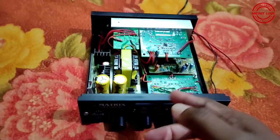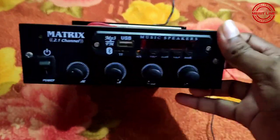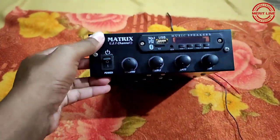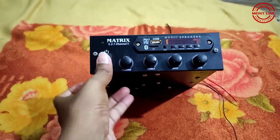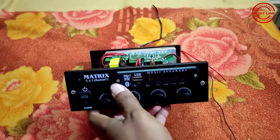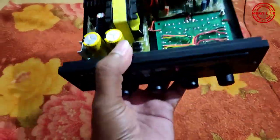This is the auto feature. This is the actual auto feature. This is the sound demo. Let's play the audio player with the subwoofer and speakers.